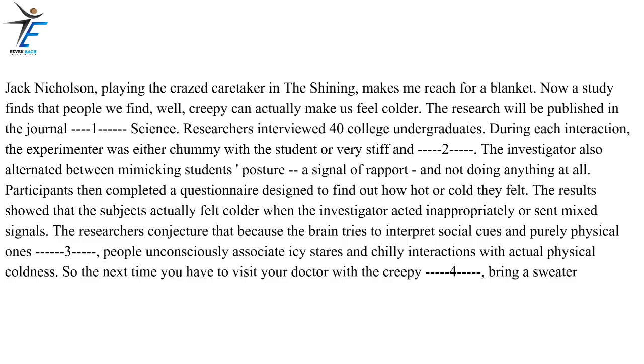Participants then completed a questionnaire designed to find out how hot or cold they felt. The results showed that the subjects actually felt colder when the investigator acted inappropriately or sent mixed signals. The researchers conjecture that because the brain tries to interpret social cues and purely physical ones simultaneously, people unconsciously associate icy stares and chilly interactions with actual physical coldness. So the next time you have to visit your doctor with the creepy receptionist, bring a sweater.